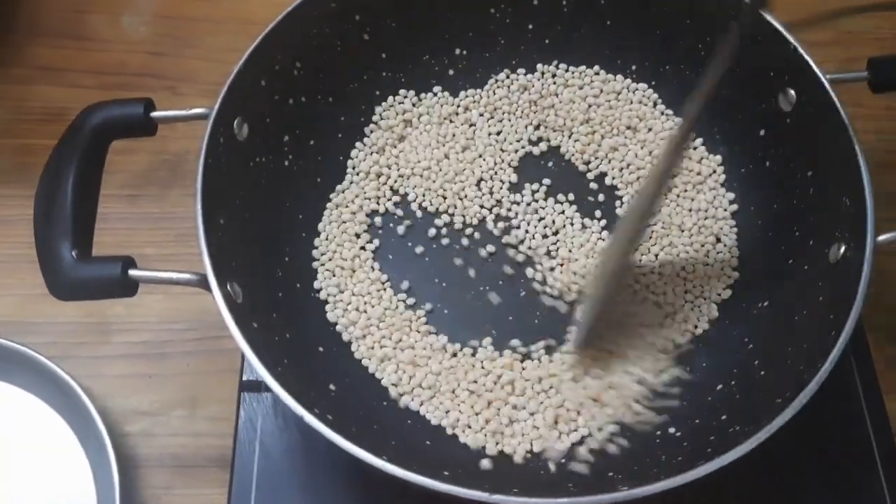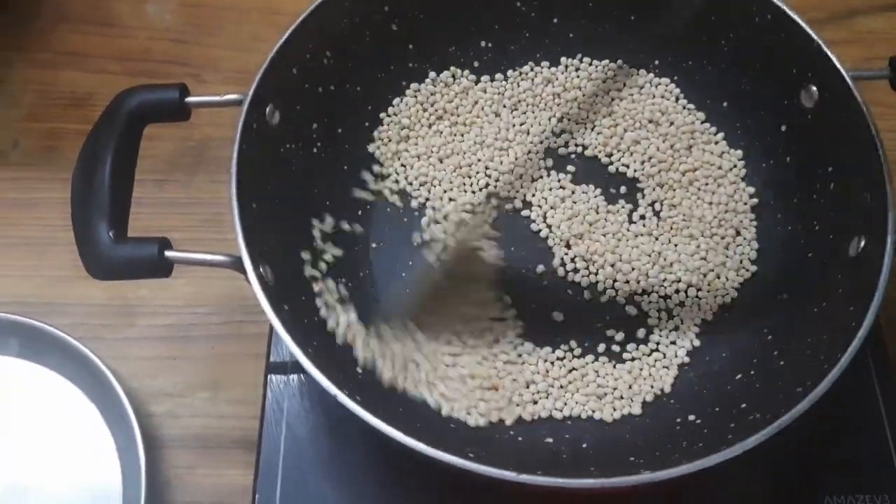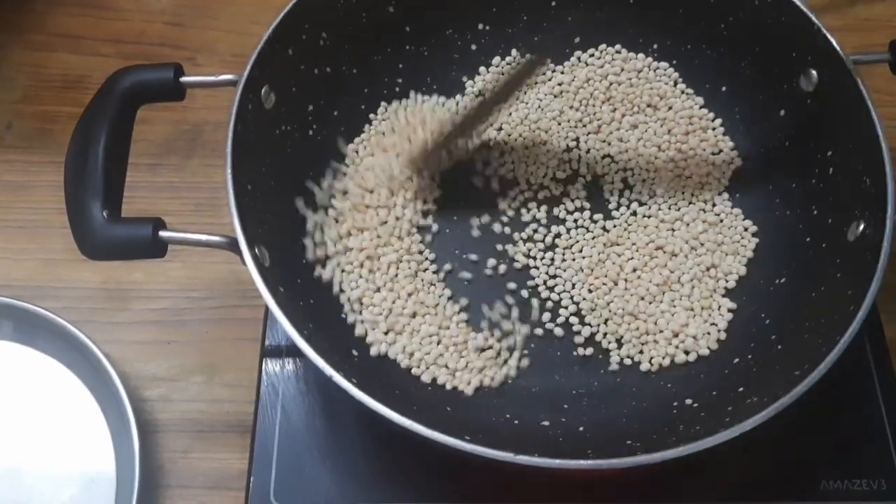It is a good roast. The taste is good. It is a good flavor.